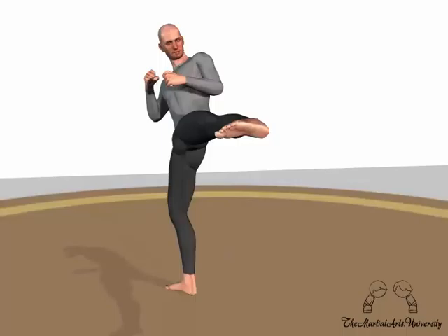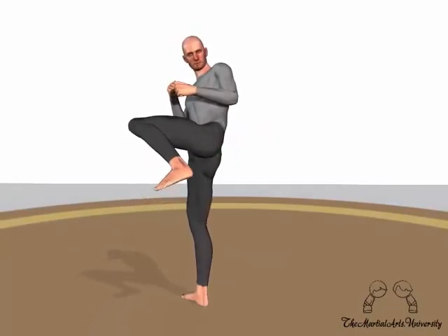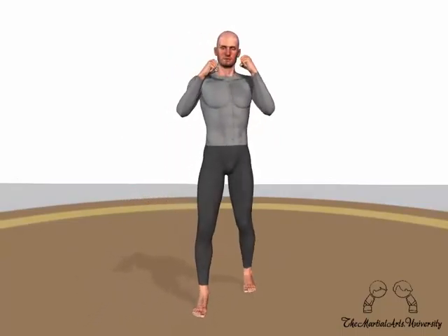As you extend the leg, you're driving the energy through the heel, but ensuring you don't have the foot flat as you'll lose a lot of power that way. The foot is then retracted and you move back into your stance.